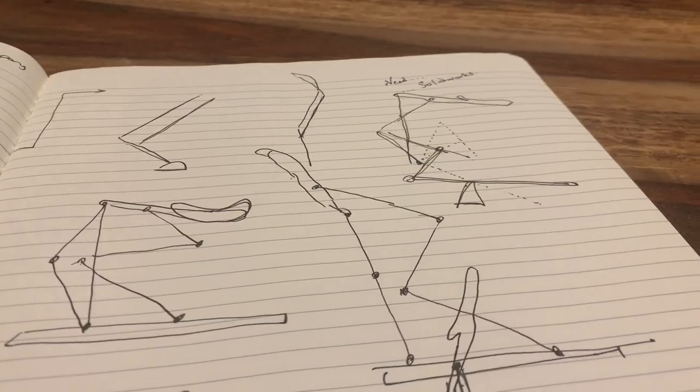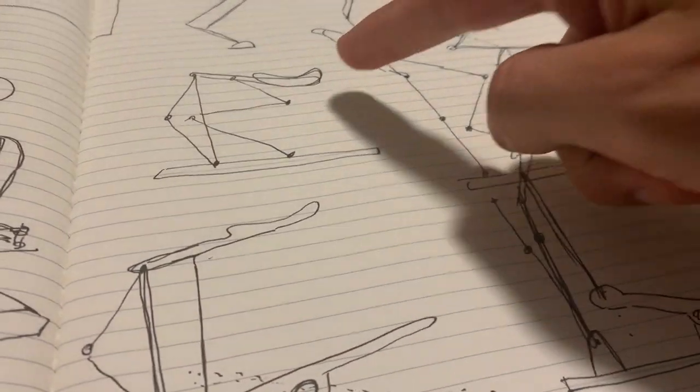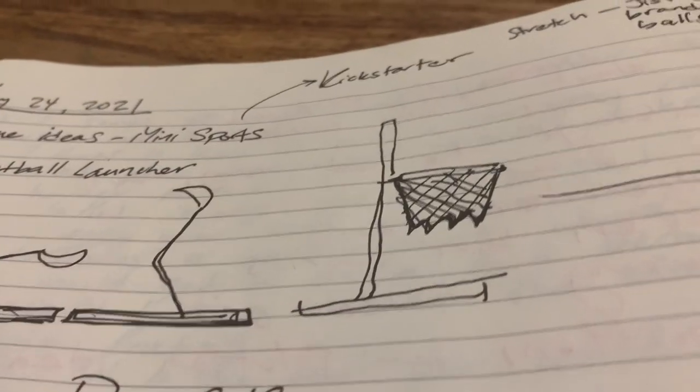It's Monday night pretty late but I just had a really sick idea, so I'm here doing some sketching trying to work out how it's gonna work. The idea is to make a basketball shooter where you put a ping-pong ball here and it's gonna shoot into some sort of net.